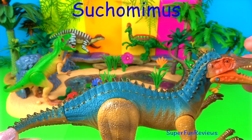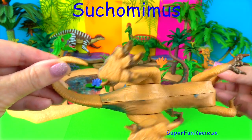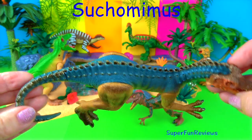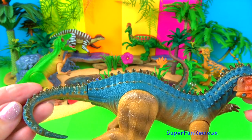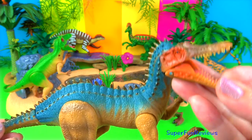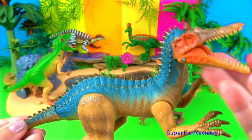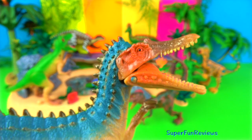Suchomimus was a carnivore that lived during the Cretaceous period. It grew to about 40 feet or 12 meters long and weighed around 6 tons. It had tall extensions to its vertebrae which you can see there, which may have held up a fin or sail, much like Spinosaurus but on a much smaller scale. This carnivore had short clawed arms with three fingers.